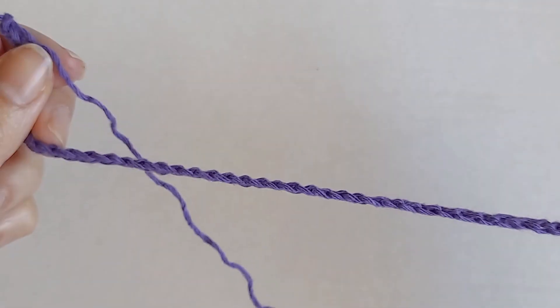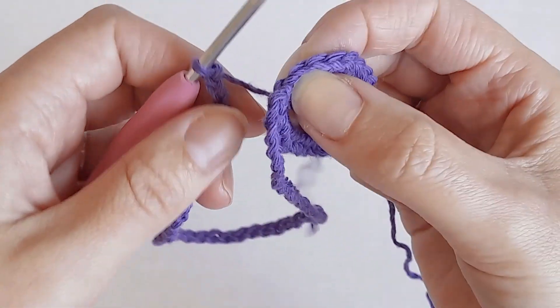If you find that this handle isn't big enough, try adding an extra 10 chains.